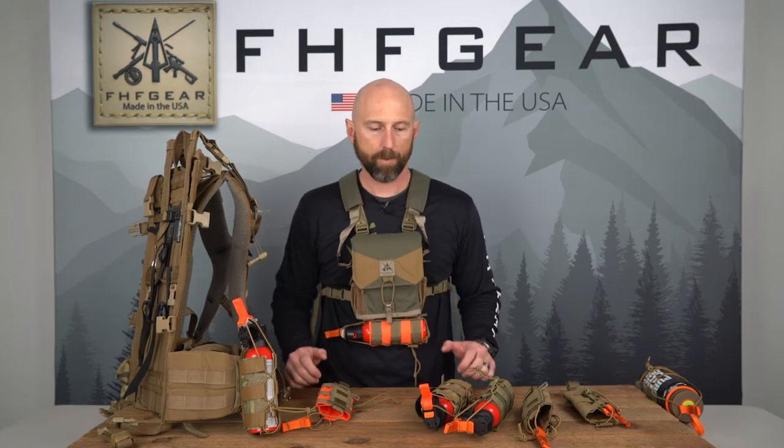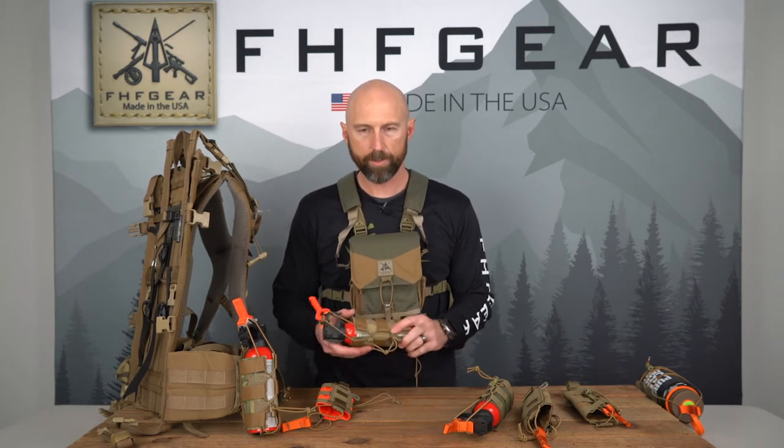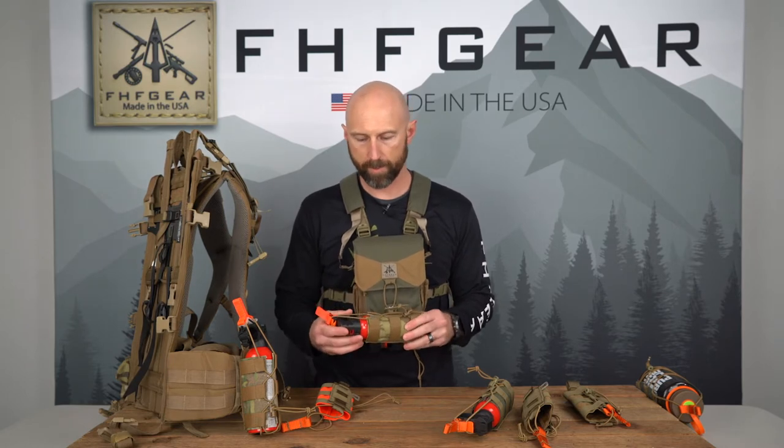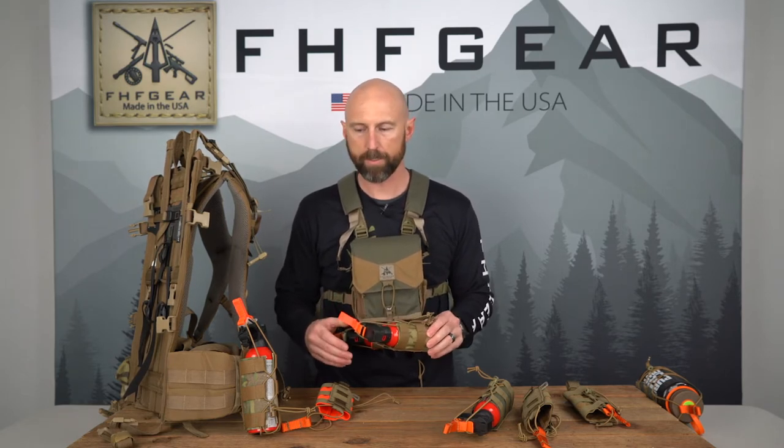Hey, this is Paul with FHF Gear. I want to go over the functionality and use of our bear spray holster. It's coming up on spring, bears are coming out, and we want to make sure you're aware of how this can be used.